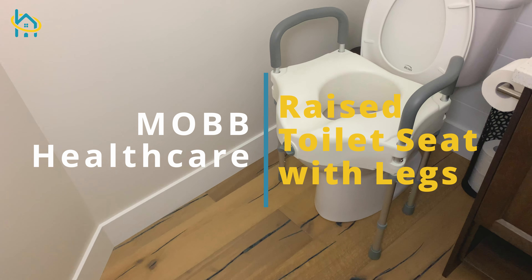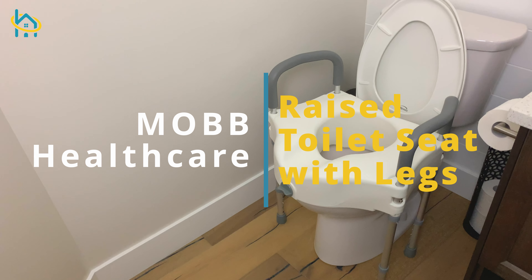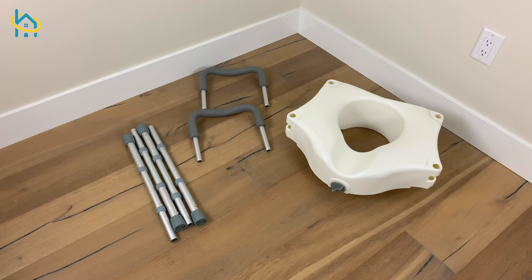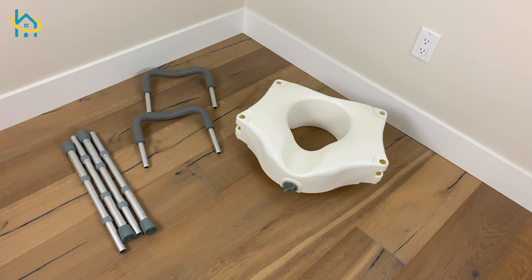If your low toilet seat is causing you to feel unsafe at home, the MOB raised toilet seat with legs will help give you your confidence back. Let's go over how to set it up.